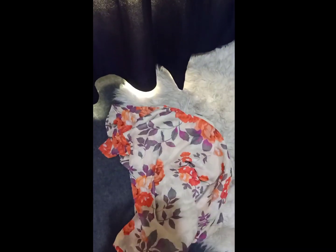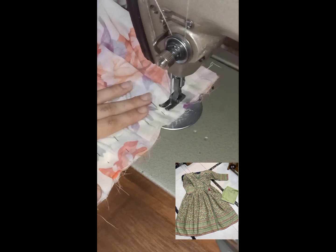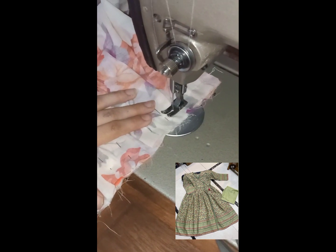Hello, my YouTube family. How are you all? Today I have a long fabric dress that I designed. My customers sent me pictures.